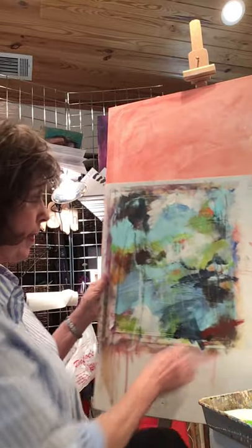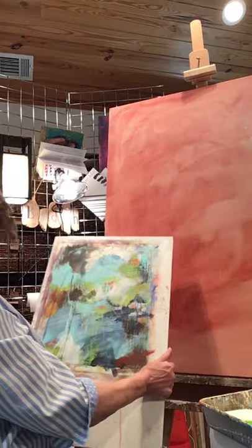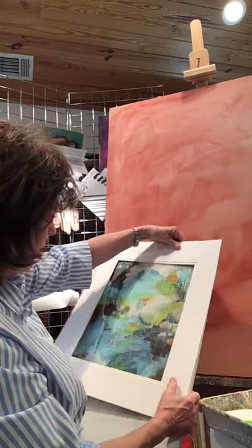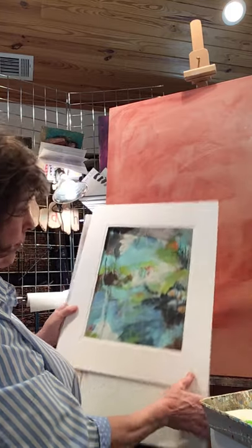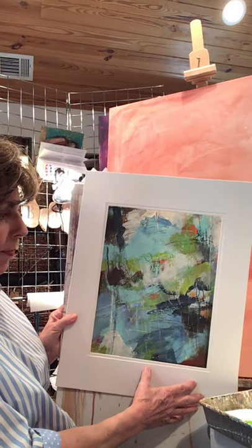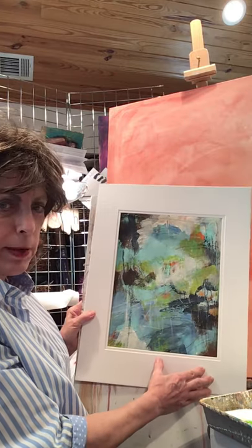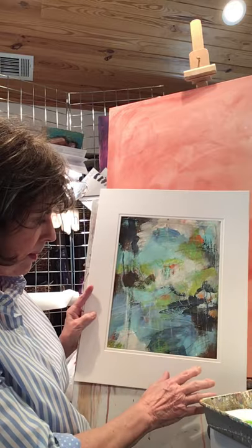Today let me show you this painting I did the other day. It's not impressive when you look at it this way, but it's on paper and it's going to go in a mat and a frame, so if you view it like that I think you can get a better feel for it. This is the first time I've used this particular color combination and I wanted to use it again today on a big canvas.